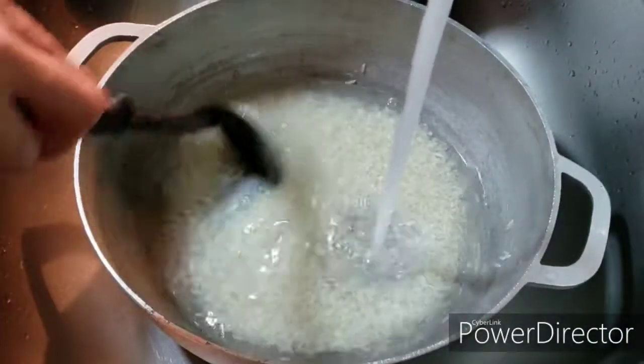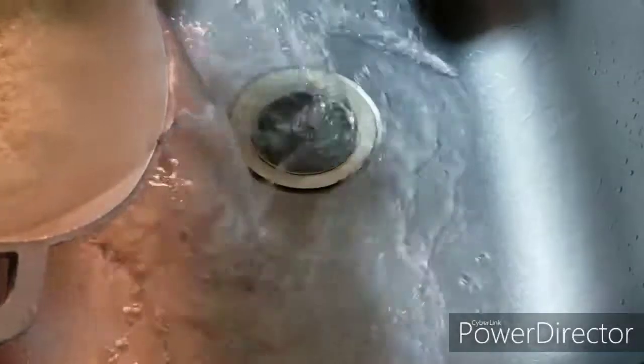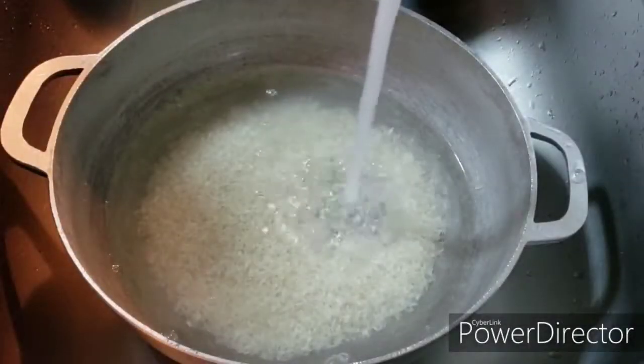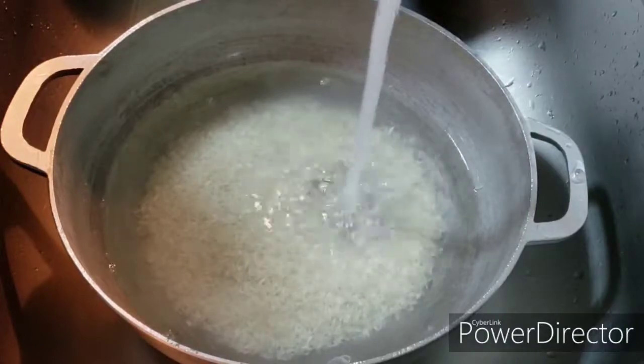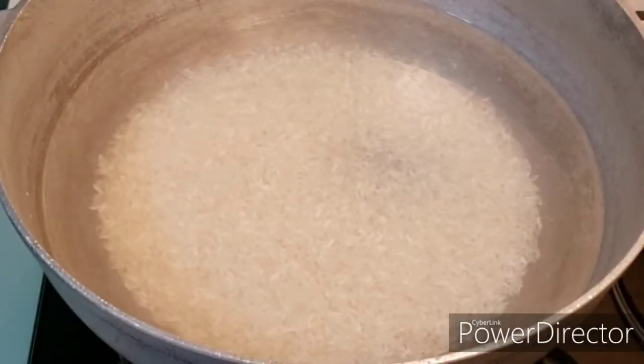Go ahead and pour out that last water. This final step is filling up the pot with the water that I'm going to boil it with. Notice the amount of water that's in the pot — yes, it's way more water than what you would usually use if you were gonna do just regular plain old white rice.